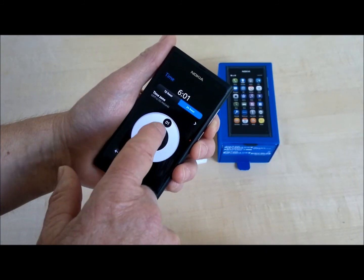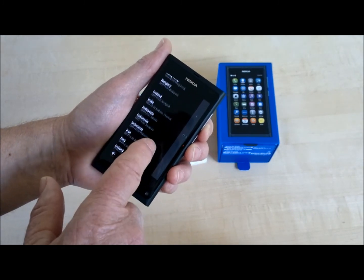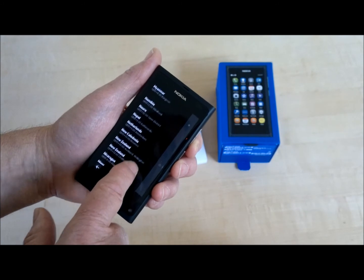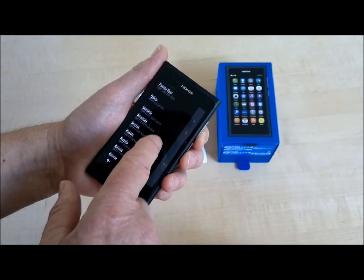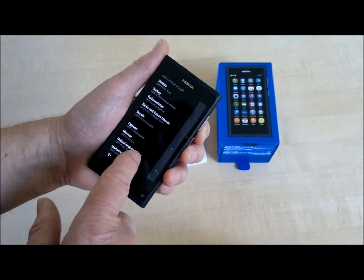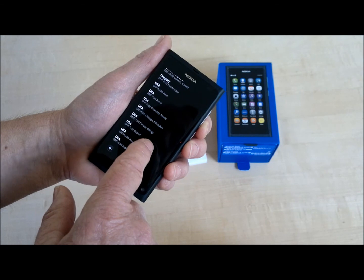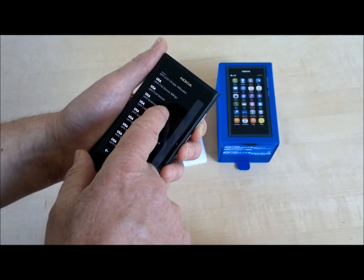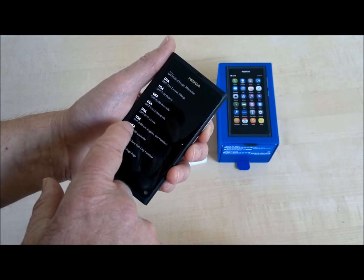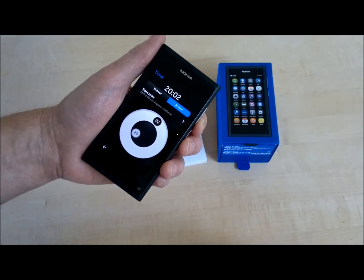Time zone — we're in the USA here. They put San Francisco on here, which is nice. Usually on phones it's USA, GMT minus 8, Los Angeles. But on the N9 it says Los Angeles, San Francisco. Thank you, Nokia.